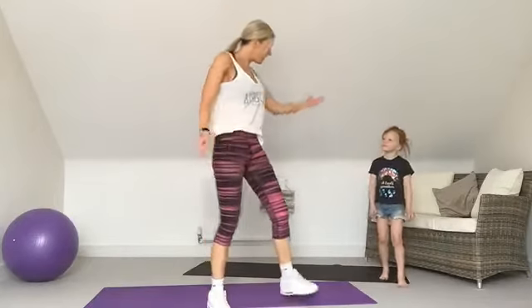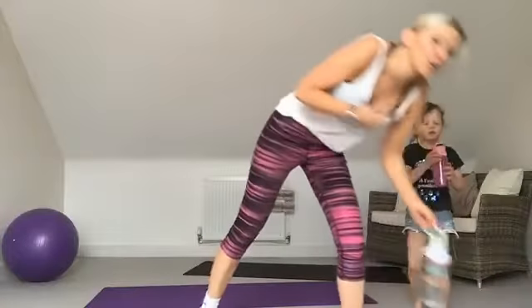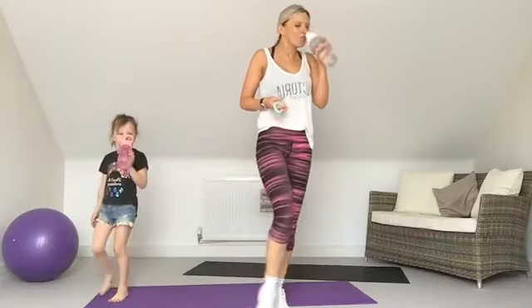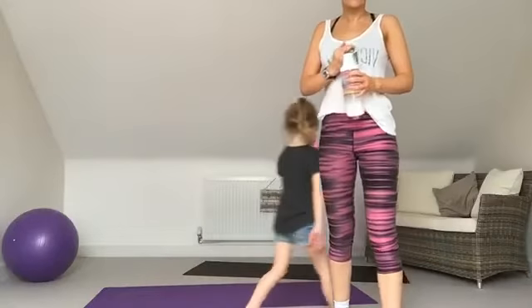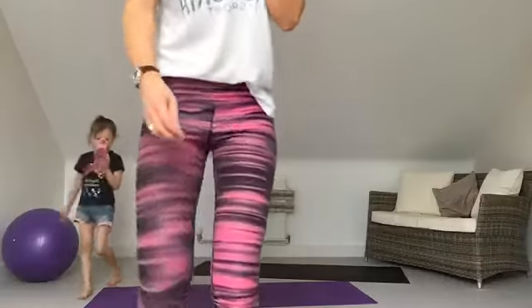Well done, well done Mia! Grab yourself a quick drink, have a little walk around. As always, don't just stop and sit down even if you feel like it — bring your heart rate down gradually, have a walk around, do some stretches if you can. Well, thank you all for joining! The next one will be Monday at 9:30. I look forward to seeing you all then — have a lovely weekend! The weather's supposed to be fab so hopefully we'll get out into the garden. See you all, bye bye!